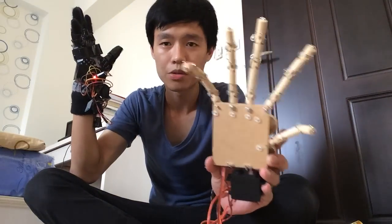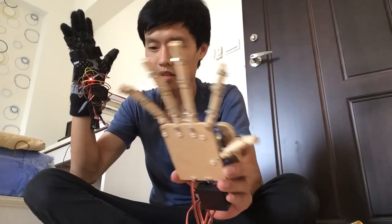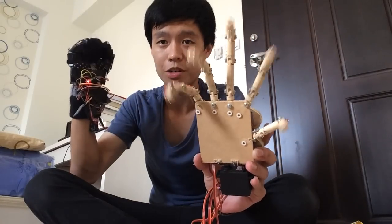I plan to install this hand on my Arduino car, which is not yet finished. I hope you enjoyed my video and thanks for watching.